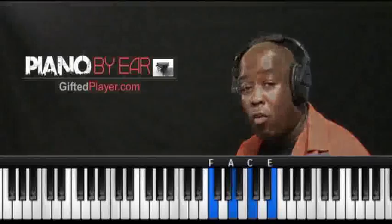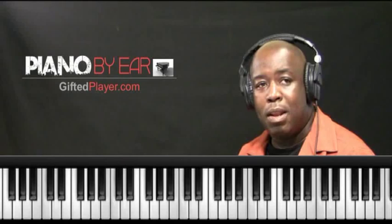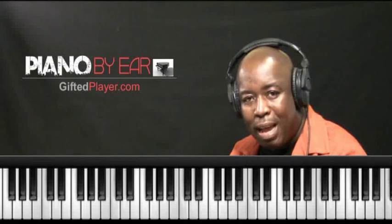If we're playing country, pop, gospel, contemporary praise and worship, or neo-soul, your diatonic chords may be different as relevant to that genre. So in this Piano by Ear series, we're going to cover all of the popular diatonic chord combinations in all 12 keys.